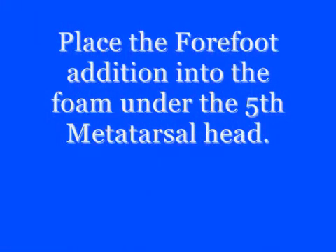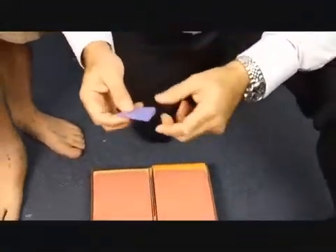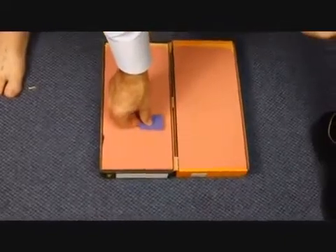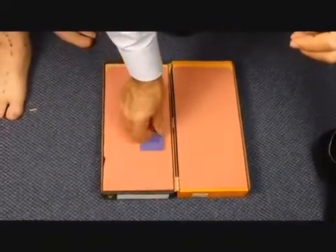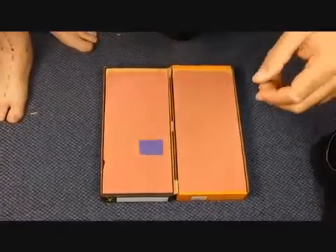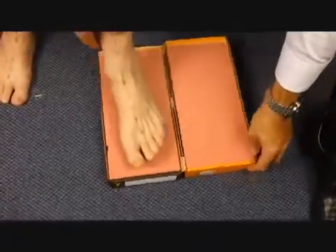Commence by placing the EVA wedge in the foam under the 5th metatarsal head position. Once you've placed the forefoot wedge into the foam box cast, you can commence the casting procedure.